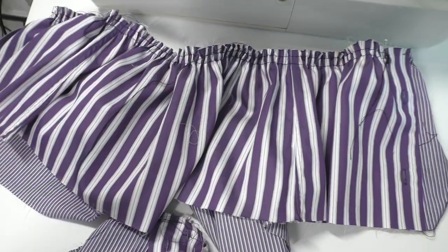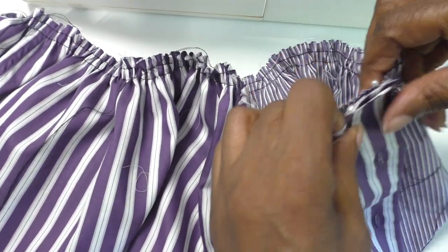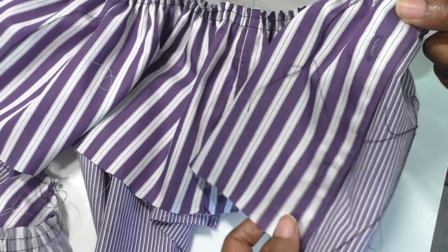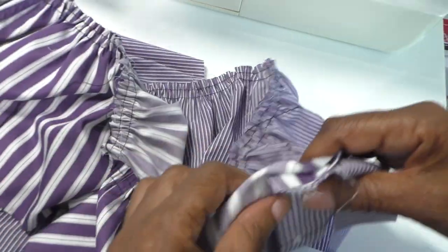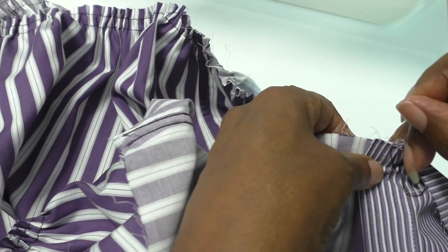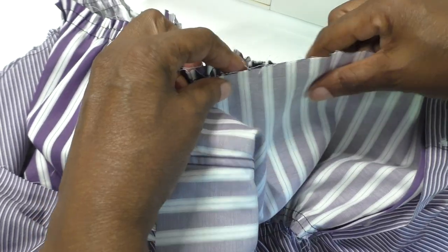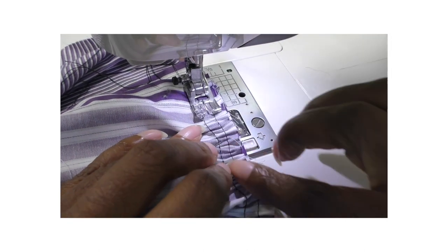Now I'm going to add the lower tier to the bottom tier. I'm overlapping it like so at the bottom here, then putting a pin in. I'm placing it on top of the lower section and pinning all the way around. This process takes a while because you want to make sure the gathers are even — there are a lot of gathers in this dress. I'll keep pinning the back until it's in place and then sew in between these two tracks.